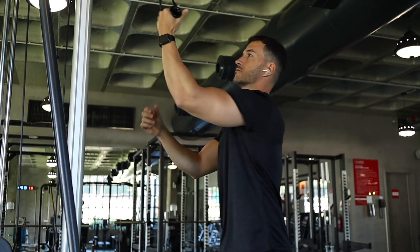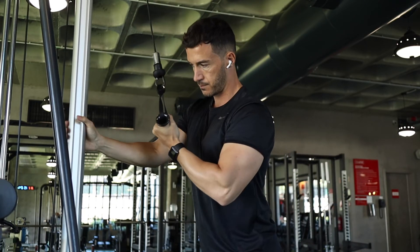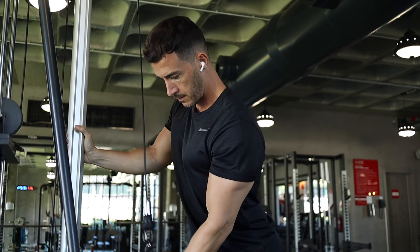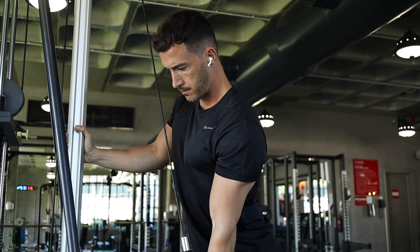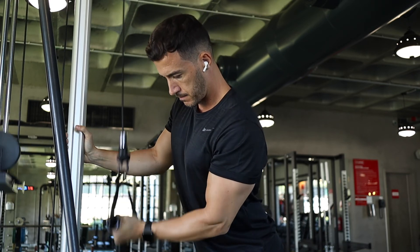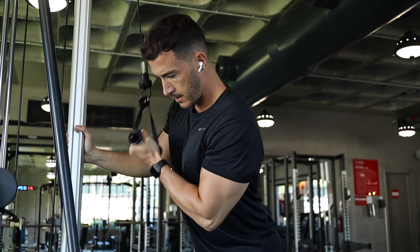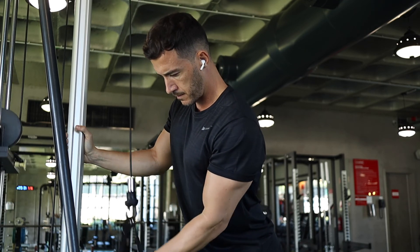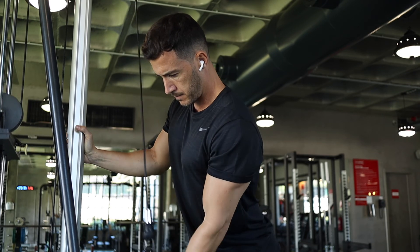Last but not least we have the cable single arm tricep push down. This is fantastic to really target all the heads of the tricep and you're isolating left and right. If you have any imbalances this should help sort that out. Make sure you're keeping the top part of the arm as stable as possible.